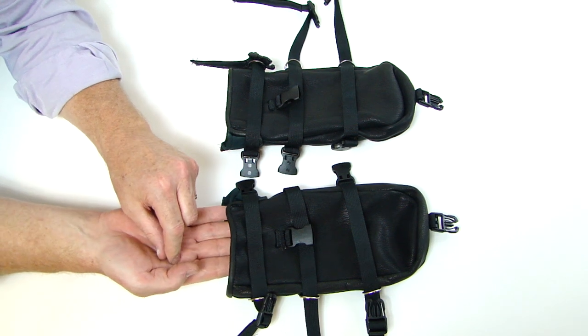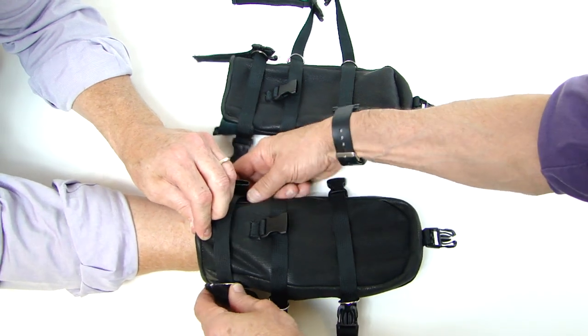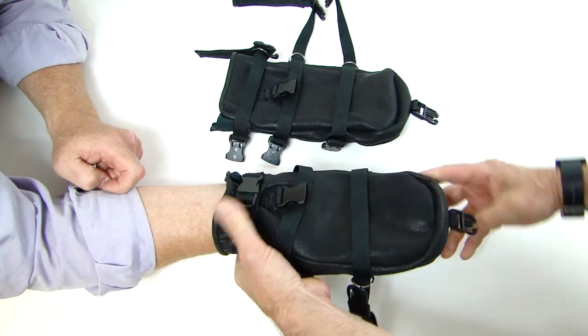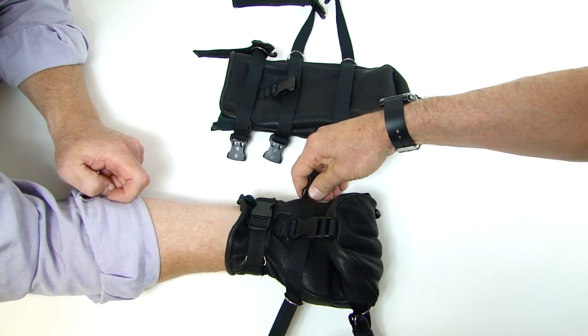Here we are in June 2016 demonstrating the fastening and securing of the SecureFit restraint mitt. Securing the wrist first, then the fingers get clipped in and locked down.